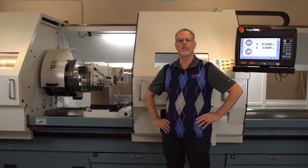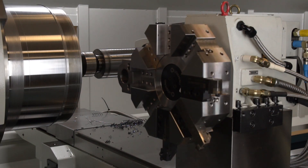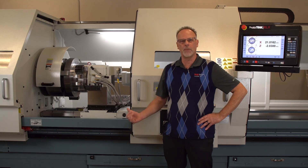Hey everybody, it's Tracking Pat, and today we're making a video to promote our new turrets which are hydraulic. We will be using these turrets on our larger lathes, such as the 3120 that it's mounted on today.